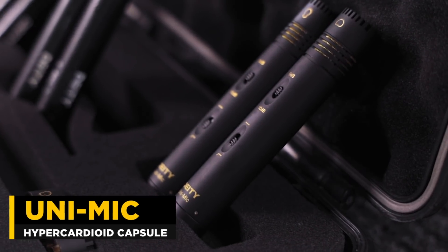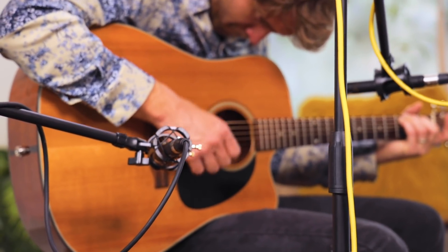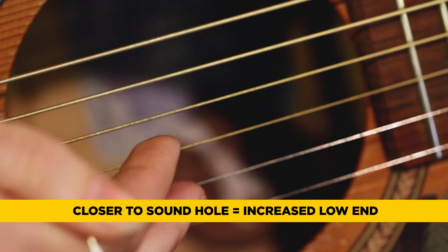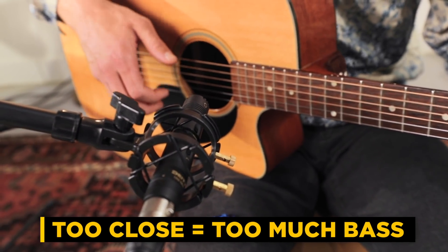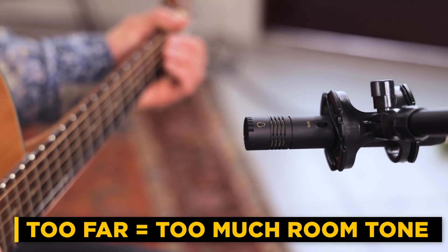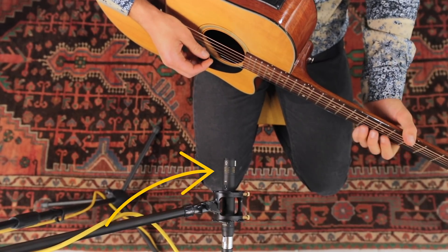There are a lot of ways to mic an acoustic guitar, but the first thing I want everybody to do is use their ears. What I'm doing here is walking around the instrument, listening with one ear. What I'm trying to find is the balance between bass notes and high frequency. Generally speaking, the closer I get to the guitar and the sound hole, the more low end I'll get. If I go too close to the hole, it's going to be really boomy and bassy. If I go too far out, it's going to be nice and clear but I'll pick up a lot of the room. So I want to find the sweet spot of the guitar, and that's where I want to start with the microphone.